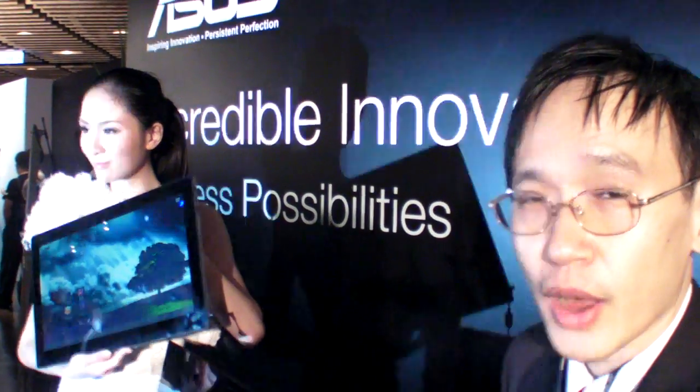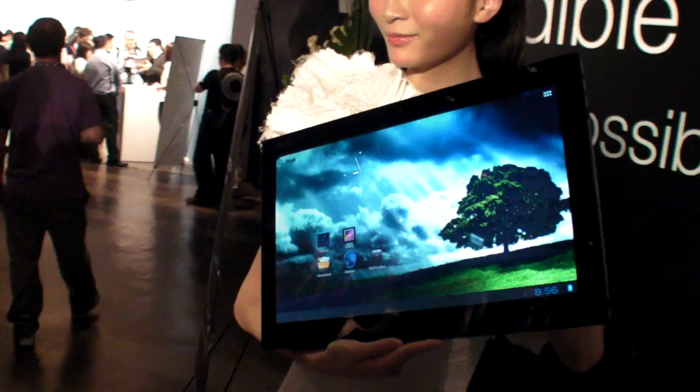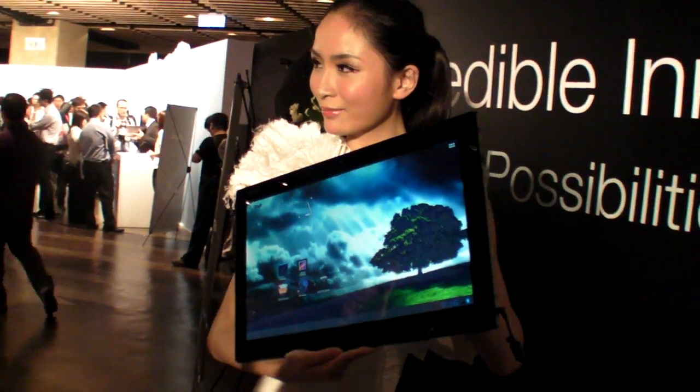So we're here at the ASUS booth. What is this product? It's called the Transformer All-in-One. The screen is 18.4 inches with 10-point touch support.